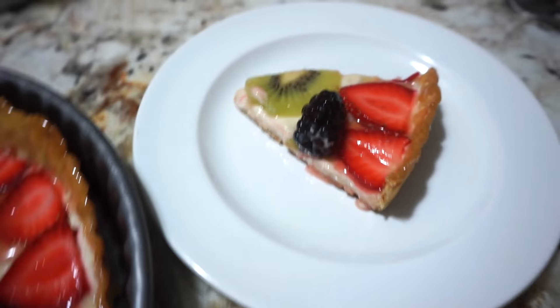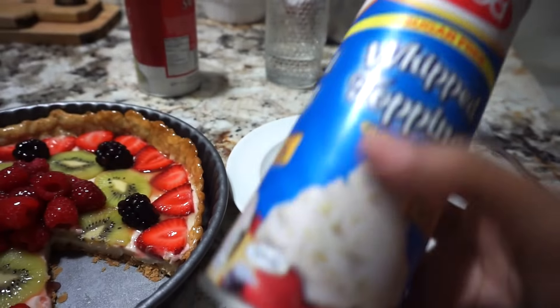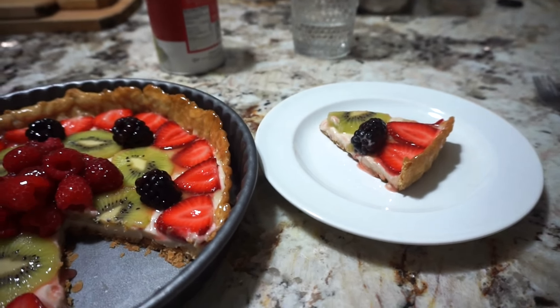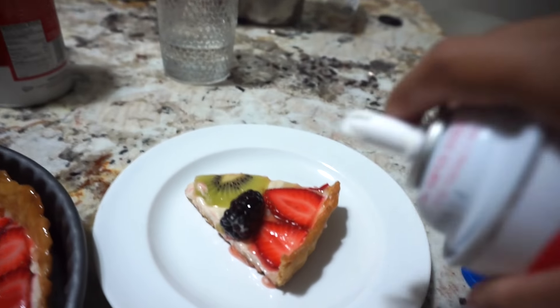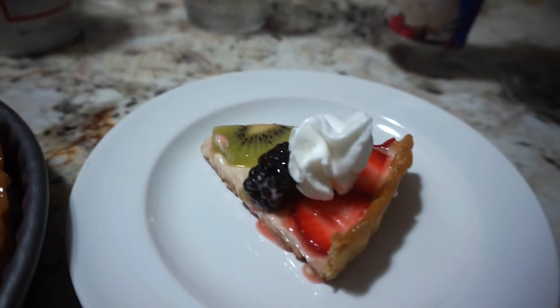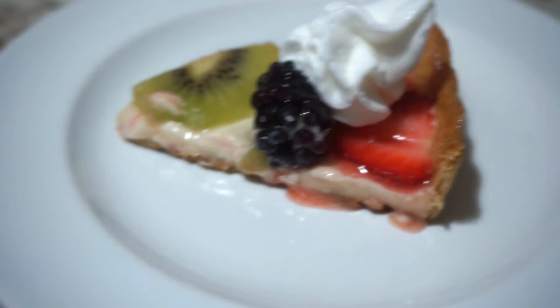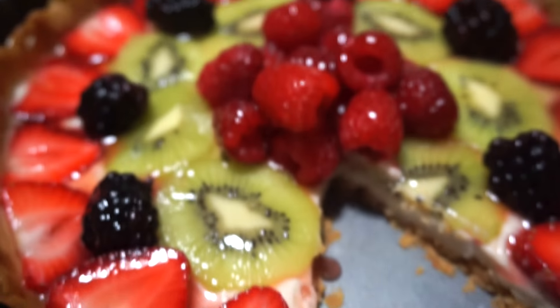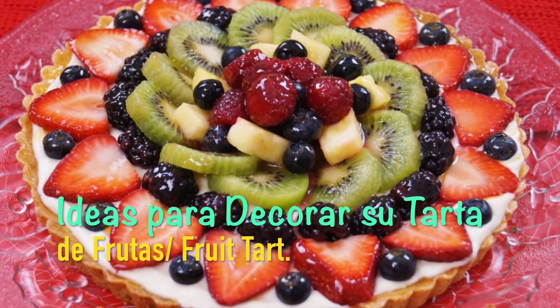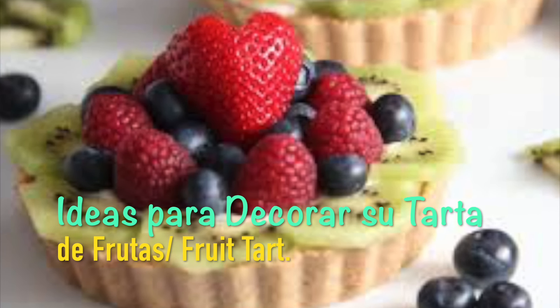Aquí ya corté un pedacito, miren qué rico. Estuvo riquísima. Ya la semana que viene pues ya hago otra. Si quieren añadirle un poquito de whipped cream arriba, lo pueden hacer. Si alguna persona no le gusta el whipped cream, a mí me gusta. Yo se lo puse un poquito para enseñarles. Y eso es todo, amigos. Espero que hayan disfrutado del video. Por favor, dejen su comentario, dejenle like, y gracias por ver mi video. ¡Bye!